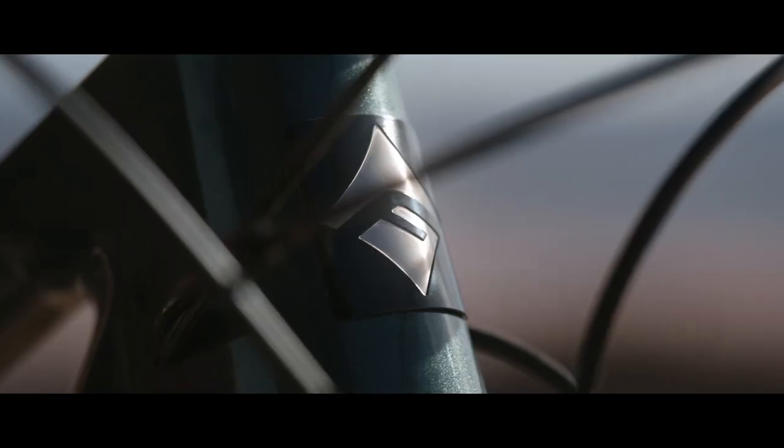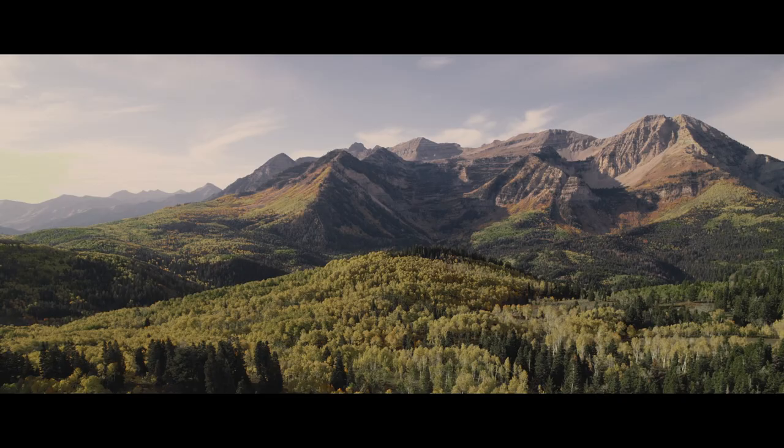When we looked at redesigning the Signal Peak, we wanted to make sure the bike was going to be nimble, capable, and fun to ride. Most people that want a cross-country bike value those characteristics. To make sure the bike was capable, we settled on a 67-degree head tube angle that keeps the handling stable when you're going fast, but it's not so slack that it gets cumbersome when climbing — because a bike like the Signal Peak needs to climb well.